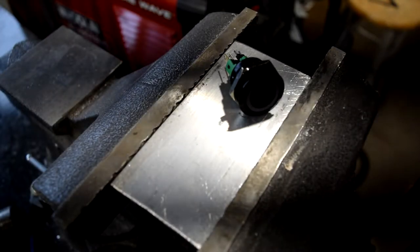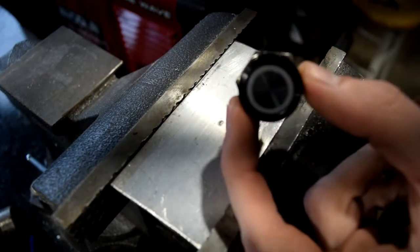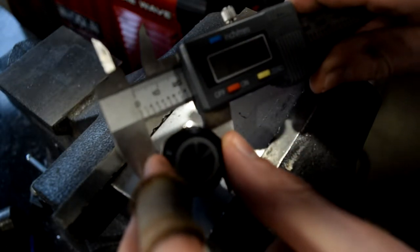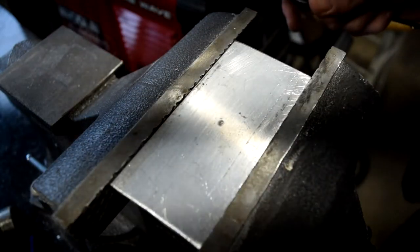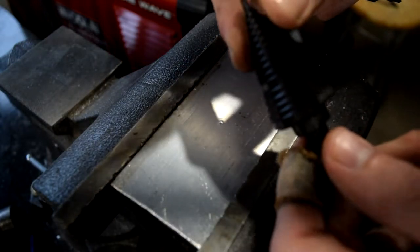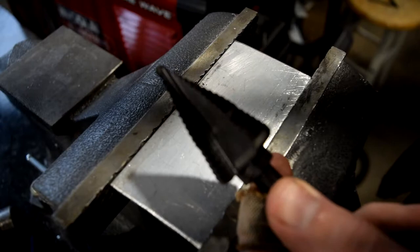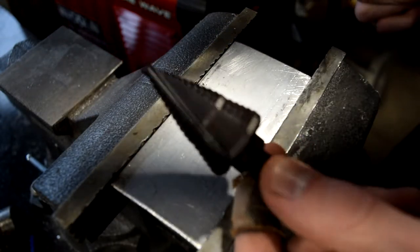First things first, once you've picked out your panel or part to drill, you've got to figure out how big to make your hole. We'll take our vandal switch and measure with digital calipers — about 22 millimeters. We can take our step bit and pick the appropriate one from an assortment. This one is in SAE units, about seven-eighths of an inch, so we'll go to that nicely marked spot on the step bit.